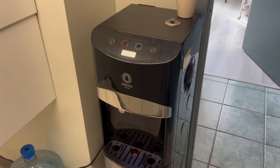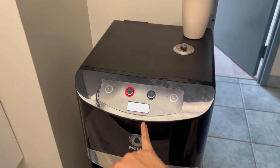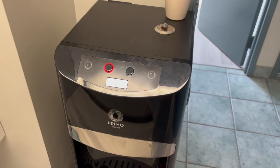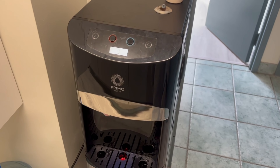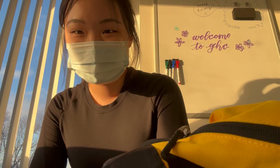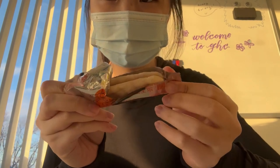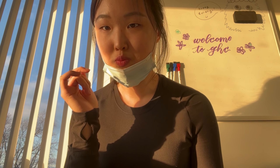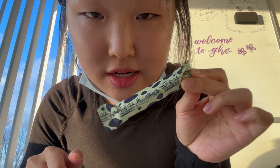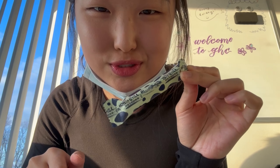When I come here I never have to bring water because we have this really nice water dispenser and I can just get water from here. I'm kind of hungry so I'm going to eat a quick snack — I have this matcha milk cookie thing, also from T&T.